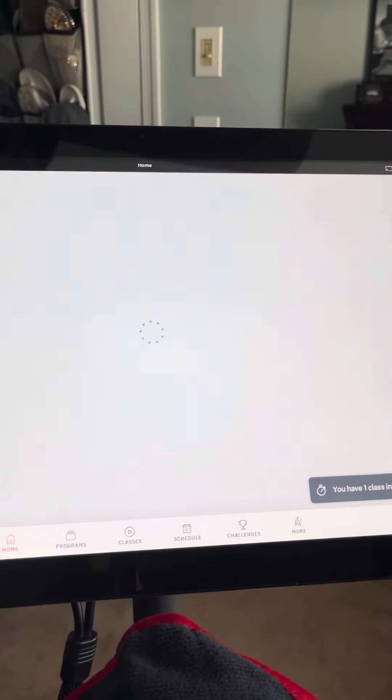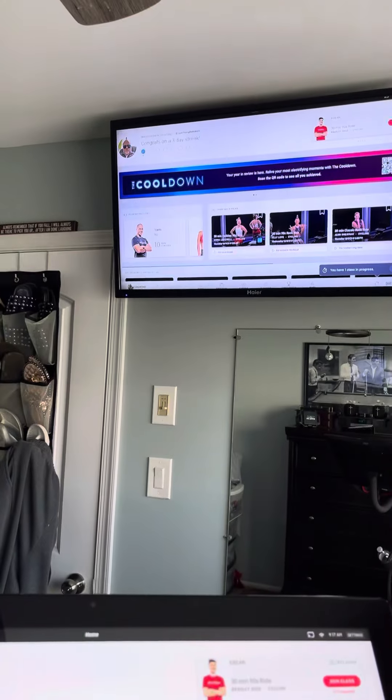It says connecting, the TV's doing something, and voila — we have our bike here and up on the TV.